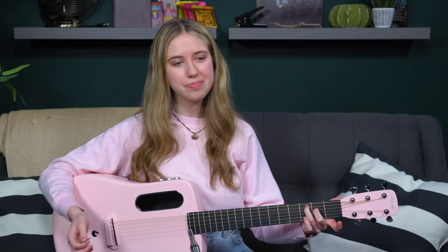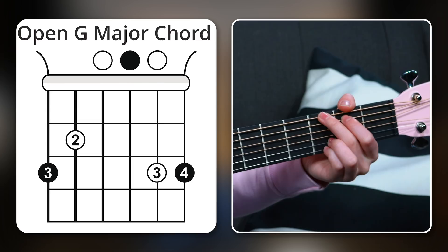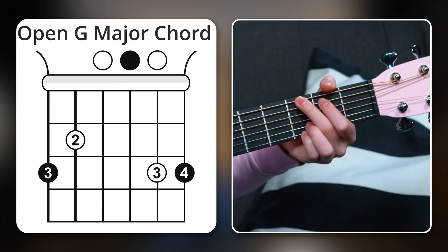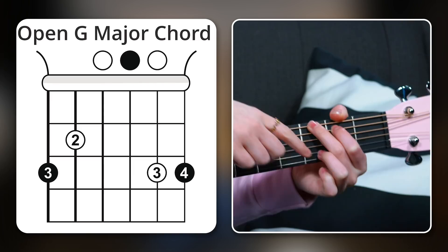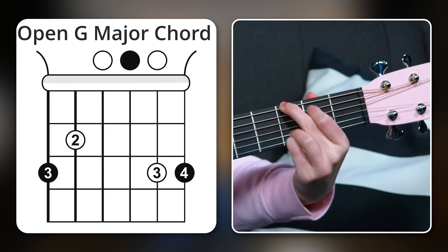That brings us to the seventh chord: G major. I wanted to throw a chord at you that uses all four fingers — it's great to learn chords that use all your fingers. I'm putting my middle finger on the third fret of the low E string, first finger on the second fret of the A string, third finger on the third fret of the B string, and lastly my pinky on the third fret of the high E string. It's a really full and wonderful sounding chord.